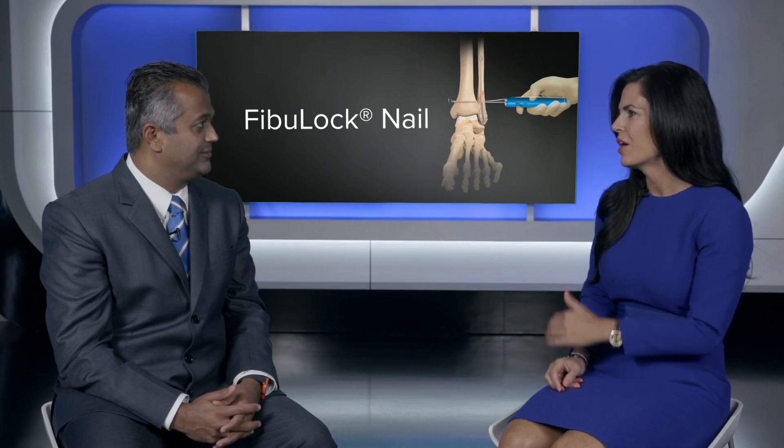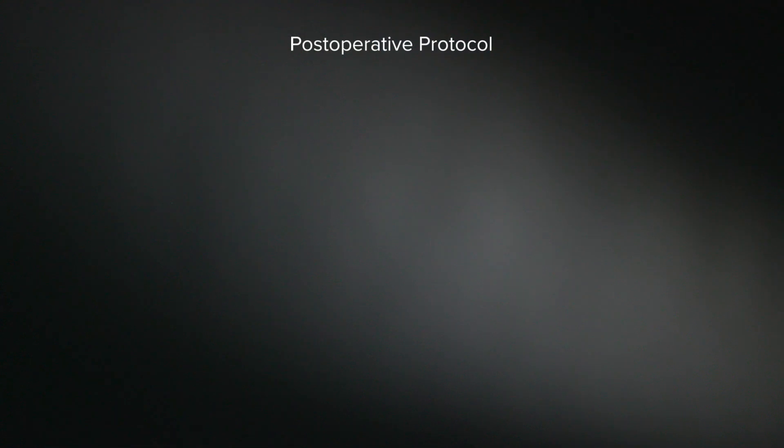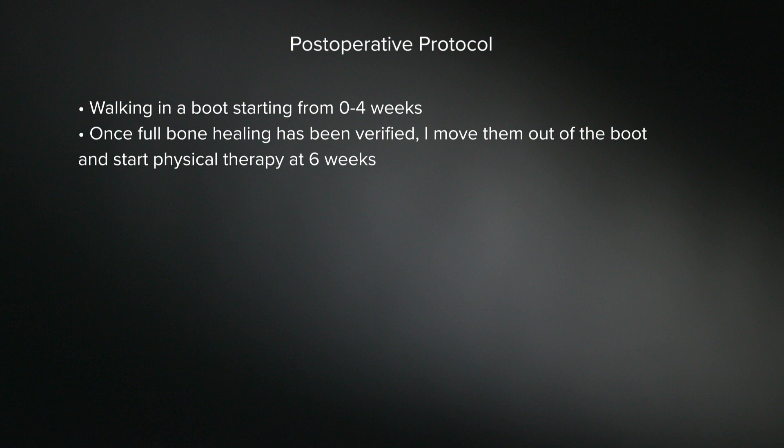Surgeons would want to know how this compares versus plates and screws postoperatively. Could you share your experience with postoperative protocols? It evolves just like the surgical technique. Traditionally you might wait six or ten weeks to let patients walk after an isolated lateral malleolus or bi- or trimalleolar fracture, waiting for the plate site and wound to heal. But as you get more comfortable with intramedullary fixation, you realize postop protocols can be accelerated. For an isolated fibula fracture, they're walking on it in a boot right away. For bi- or trimalleolar fractures, I wait two to four weeks — which I never would have done before. By week six, they're out of the boot working with therapy on motion and strength. The timelines are 30 to 50% faster than they used to be.